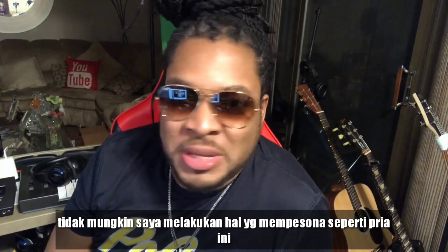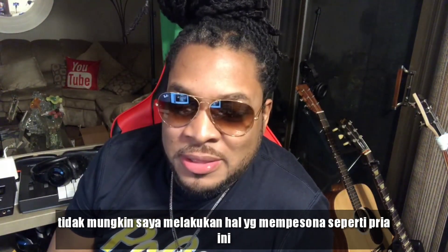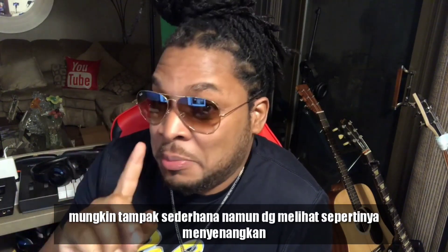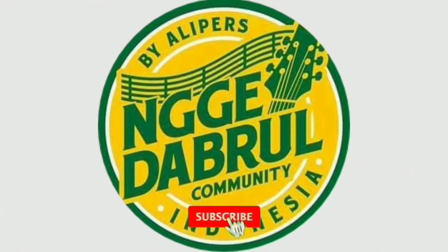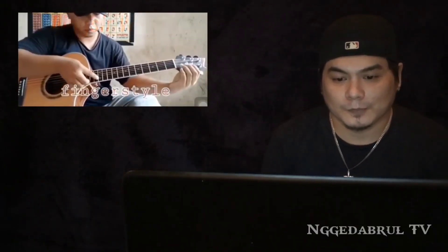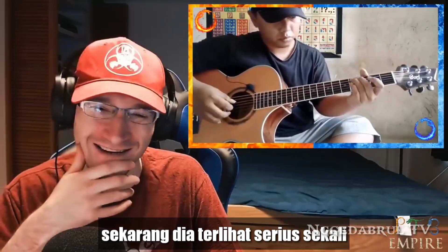No way, I'm mesmerized. This guy — what he's doing might seem simple by looking at it, but it seemed like fun. He's tuning his guitar and playing at the same time. Are you serious right now?